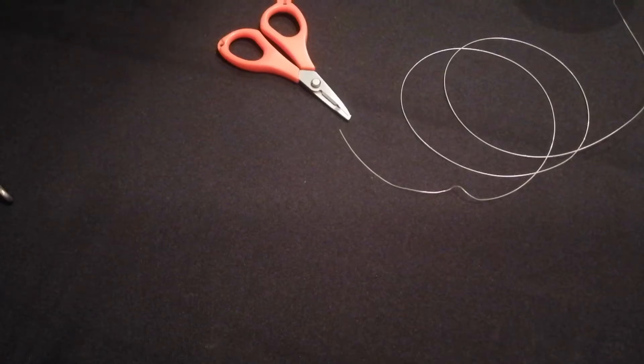I believe this video is a very important one for my channel because these knots are what I use. It's part of a two-part series. This video will specifically be about the knots I use for fresh bait fishing — so when I'm using fresh bait like sardine, squid, chokka, Japanese mackerel, packer shrimp — these are the knots I use. Part two will cover the knots and traces I use for artificial lure angling. I started as a fresh bait angler like most people, and these knots have helped me land a lot of good fish over the years.